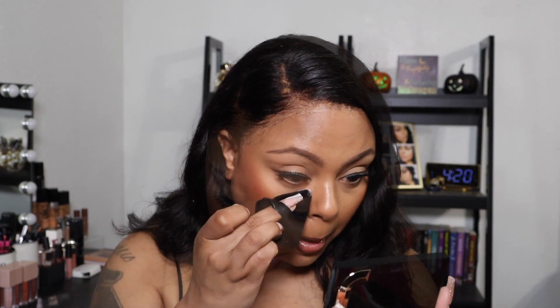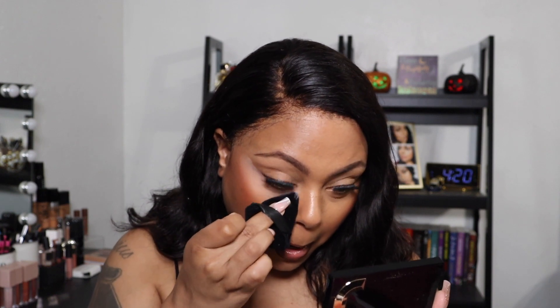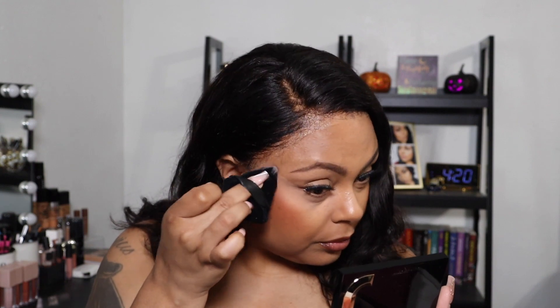Right off the bat, the One Size is definitely more pink than the Huda Beauty one, so I'm a little nervous. This has definitely brightened my under eye, but I like it. I'm just going to take this brush and blend it together. I didn't even need a lot to go under my under eye. Even though it's very pink in the pan, it doesn't come up pink on the skin.